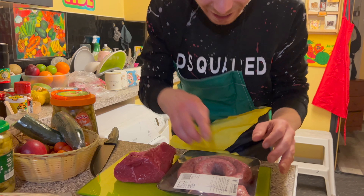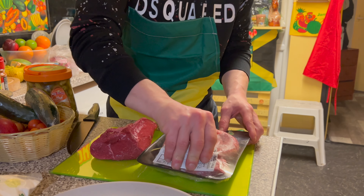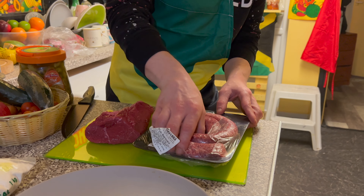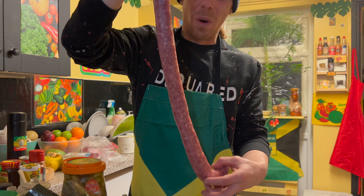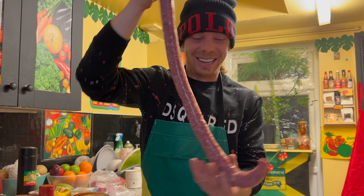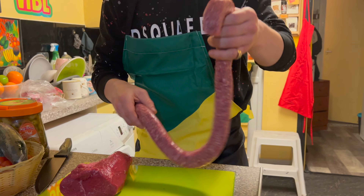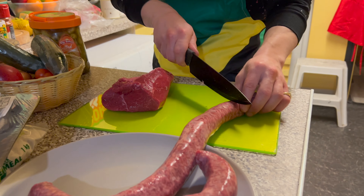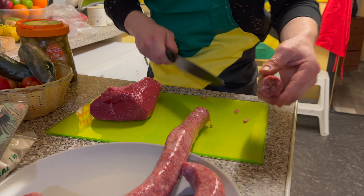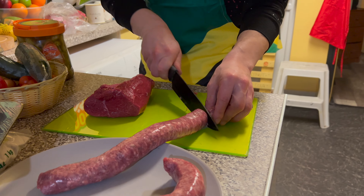We're having a braai today! So the first thing we're going to do is take out the sausage — the South African sausage. And we're going to cut that up. So chop that up into sausages like that, people. We're having a braai! How's my South African accent? We're having a braai! It's Cook and Vibe. We've got sausages, we've got steaks. It's a good look.